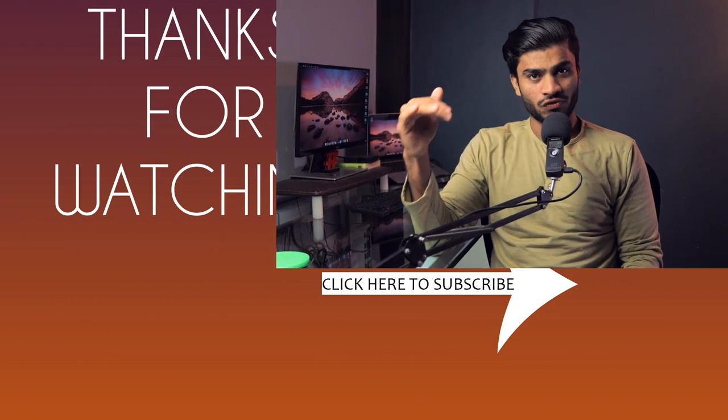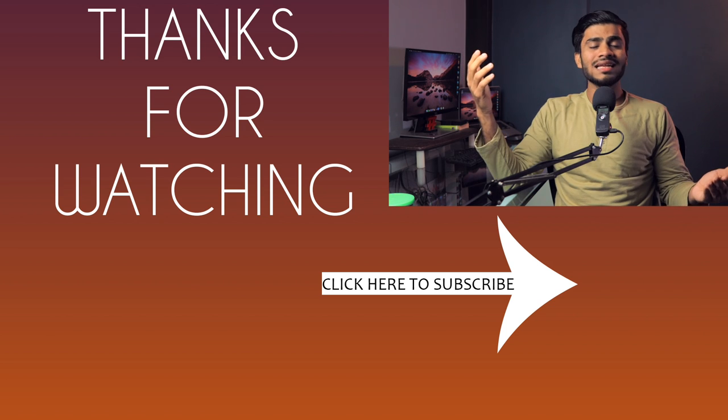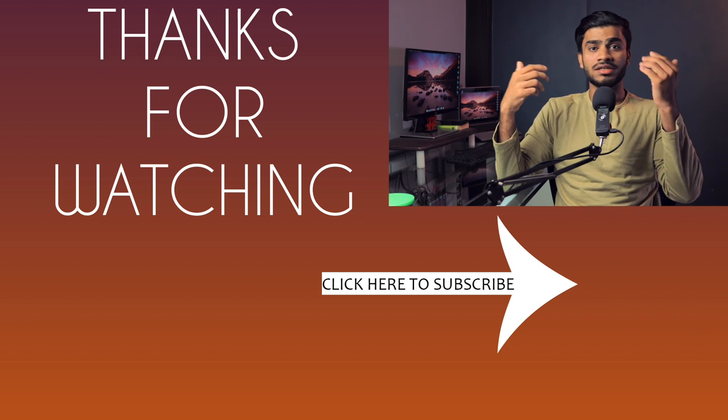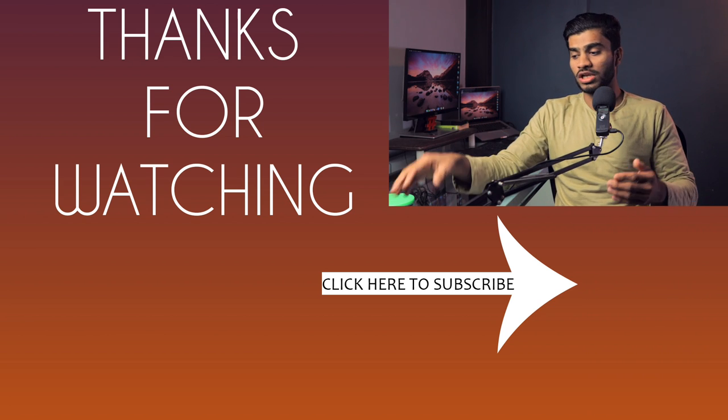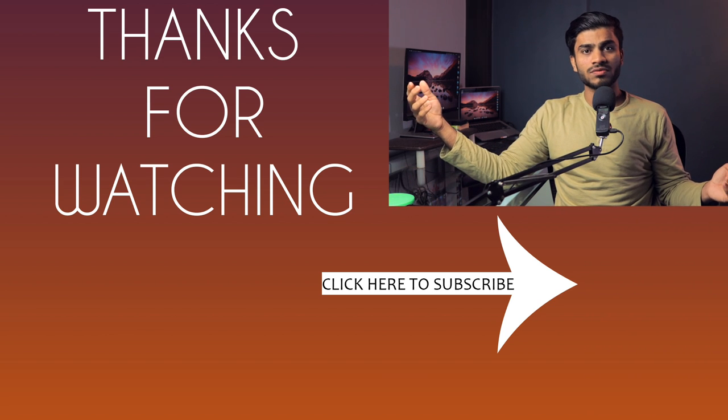That's all for the unboxing and first impression of the Galaxy M30s. I'm pretty impressed, especially with the display and the expected battery life — with 6000mAh, it's going to last a long time. I'll be doing camera review, gaming review, and full review soon, so stay tuned. If you found this video helpful, hit the like button and share it with friends looking to buy a smartphone in the 15,000 rupees-or-below price category. Subscribe and hit the bell icon so you're notified of new videos. Thanks for watching!